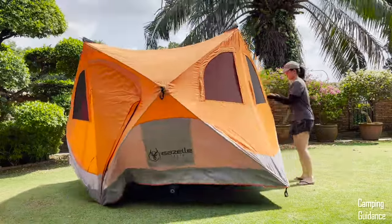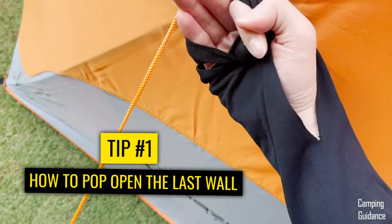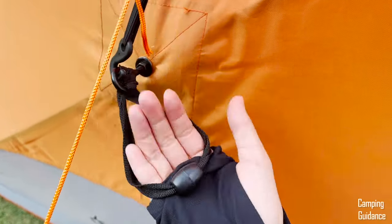If you're not that strong, one tip I have for you is to cover the palm of your hand with some fabric. Place the webbing loop on that fabric, close your palm and then pull. It's a lot less painful with that fabric in your hand.